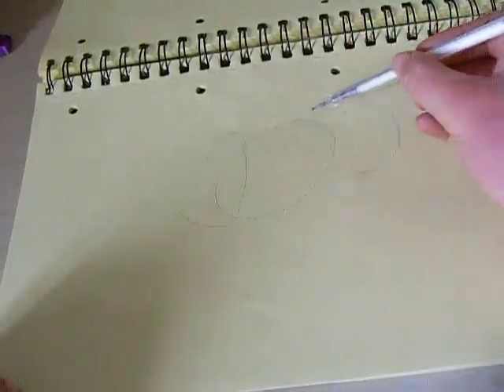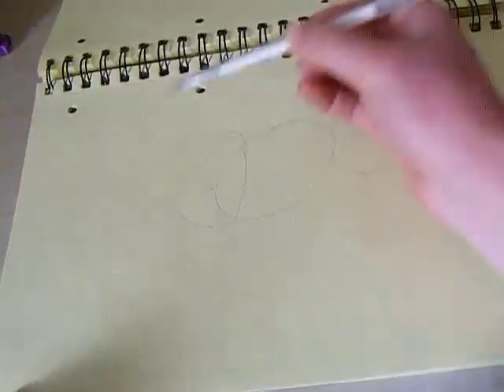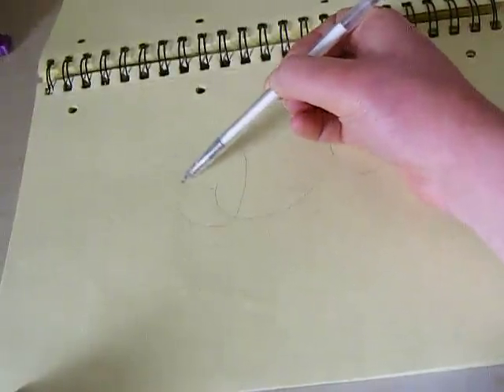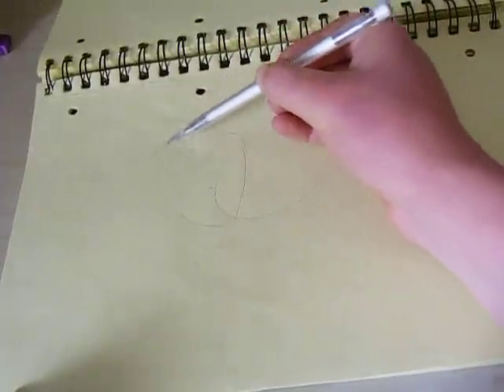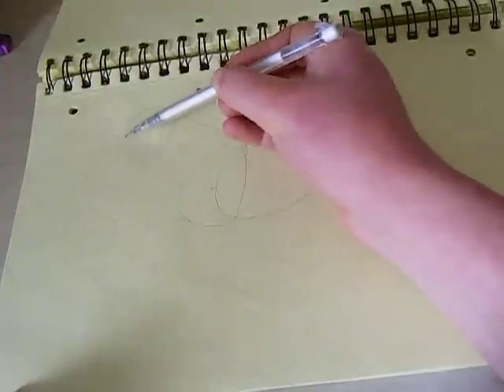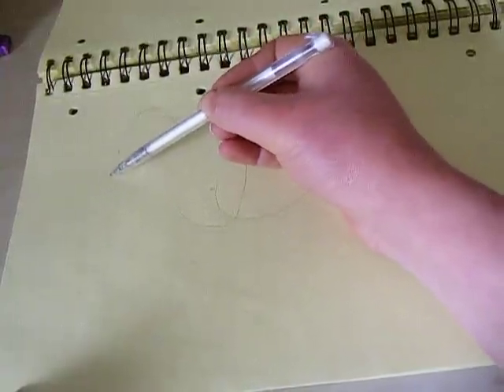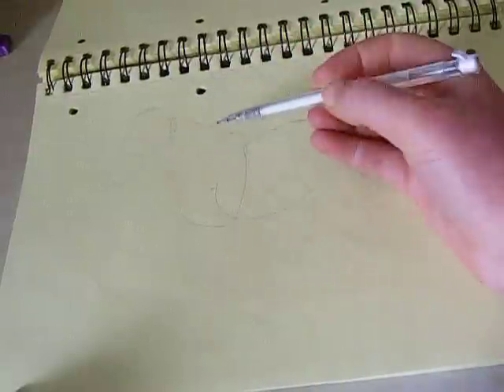As you can see, I've started by blocking in the heaviest parts of the horse with simple shapes. You have shoulders, belly, and the bottom. Now I'm going to add in a neck — I suck at necks, but here we go. We're basically using circles, eggs, and straight lines. It's not rocket science really. And there's the head.